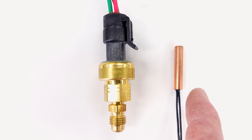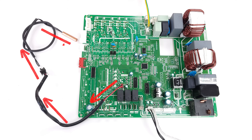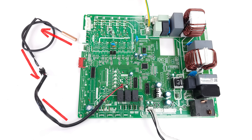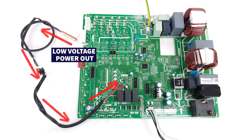On inverter systems, low voltage travels into the thermistor, which has a changing electrical resistance based on temperature. The output voltage then goes back to the circuit board, telling the system what temperature the refrigerant is running through the lines.